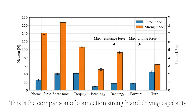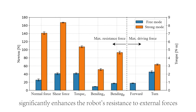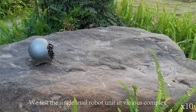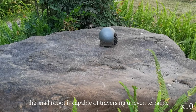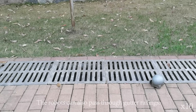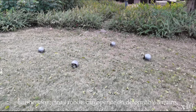The comparison of connection strength and driving capability in free mode and strong mode shows that strong mode, while compromising on forward movement, significantly enhances the robot's resistance to external forces and increases its output torque compared to free mode. We tested the single snail robot unit in various complex outdoor environments. Unlike some robot swarms that can only move on flat surfaces, the snail robot is capable of traversing uneven terrains — crawling across uneven stone surfaces, passing through gutter railings, and operating on deformable terrains such as lawns.